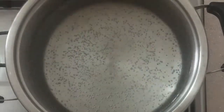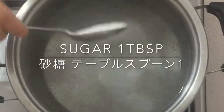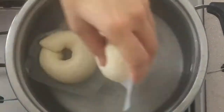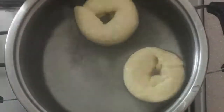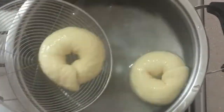Boil one liter of water and add 1 tablespoon of sugar. Boil each side of the bagels for about 1 minute.